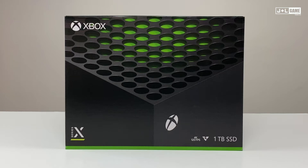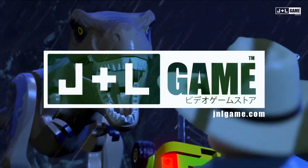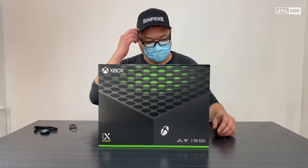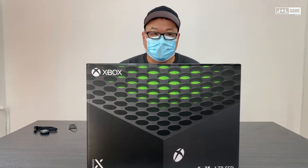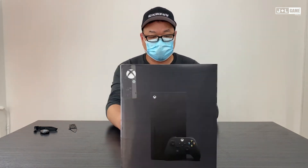It's Xbox Series X launch day. I'm your host, tired as hell. So this is the Xbox Series X retail package. We just got this in earlier today, and we'd just like to share it with you.